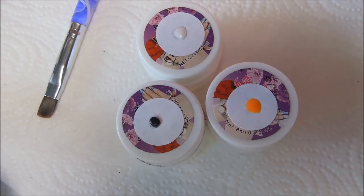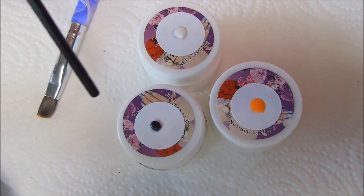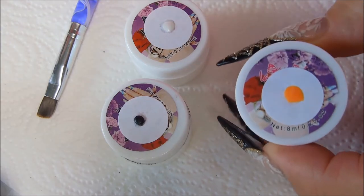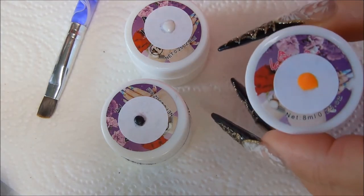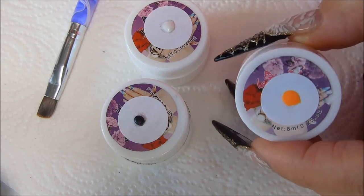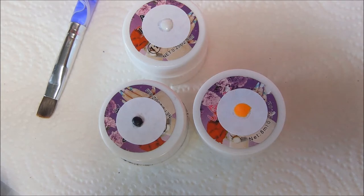Hi everyone, just coming at you today to share an easy spiderweb design using these gel paint pots. I bought these on eBay, and for the month of October I'm doing my best to use these paint pots in all of my Halloween designs. So here's another one using those.